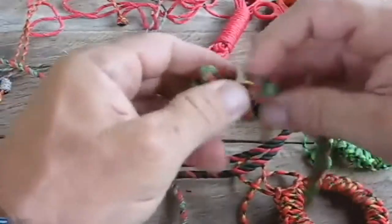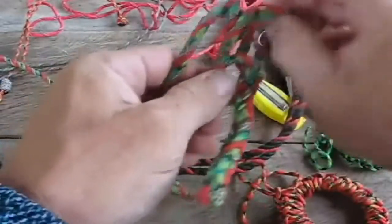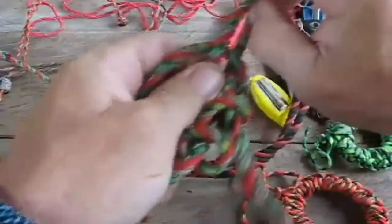And once you tie it tight, it is just about impossible to untie. That's why I left this one kind of loose.